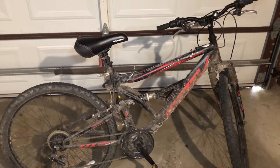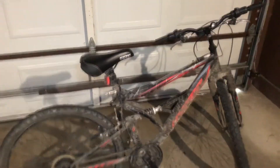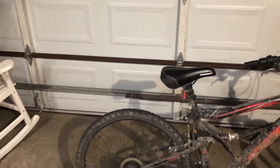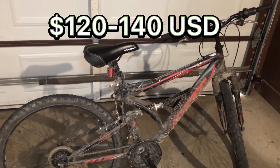I got this from Walmart about three and a half years ago. I got it for about $100, and now the price has obviously gone up because of inflation, but it's about $120 to $140.